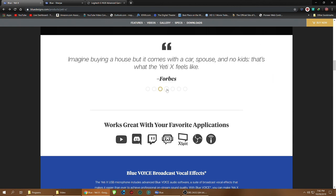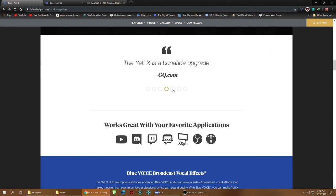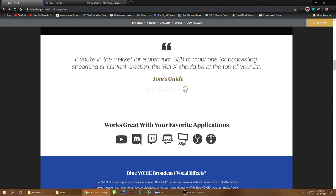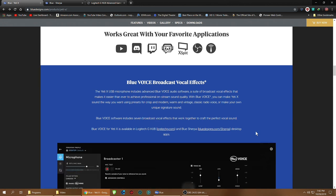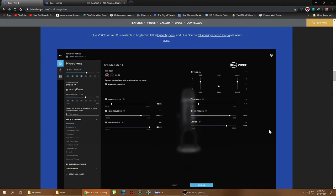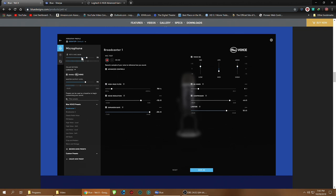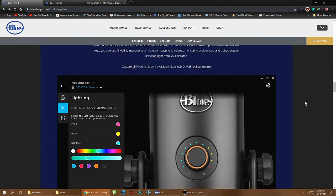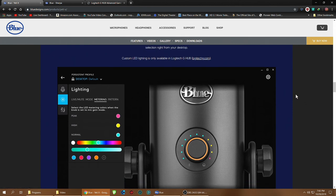Functionality meets luxury. It's described as a bona fide upgraded version of their favorite mics — the Yeti X surpasses the original. It works with all these great applications; for me it'll be OBS. The software you want to download is Logitech G Hub and Blue Sherpa — those let you really dial in your mic quality with lots of different feature settings and voice presets. It also has customizable LED lighting, which you control through G Hub.